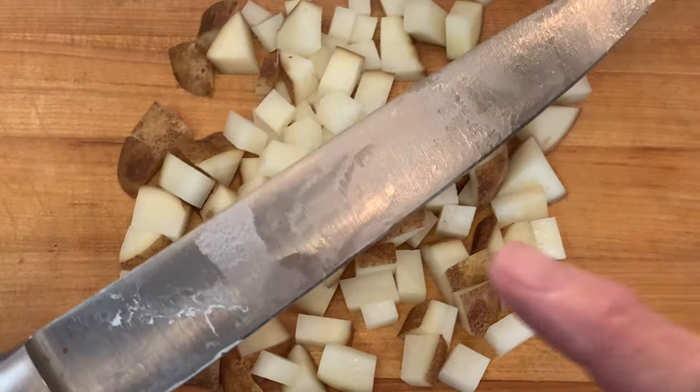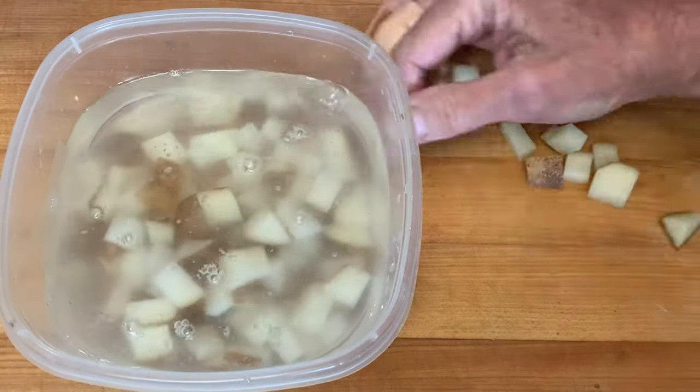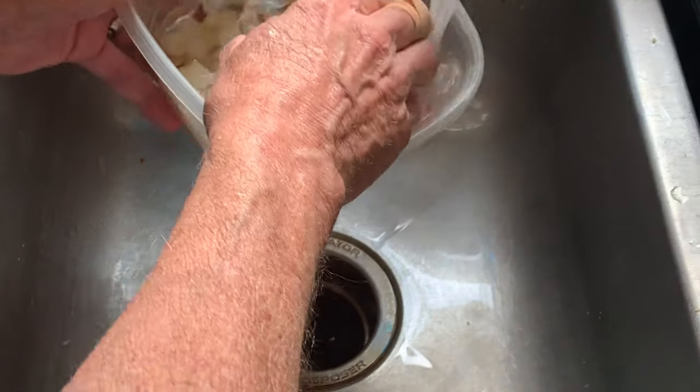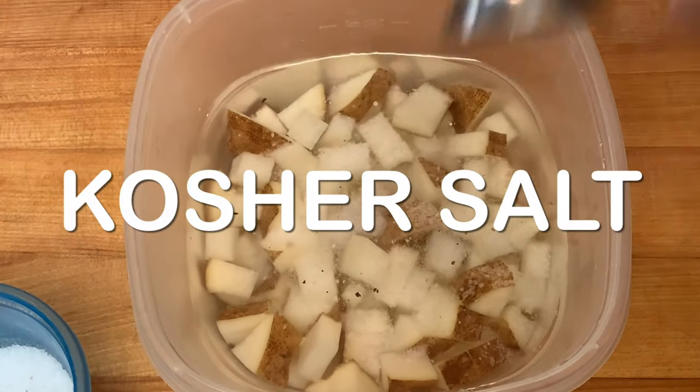You see that starch on that knife? We want to get rid of that. Getting rid of that is going to help these taters really crisp when they're frying. Put them in a bowl and rinse as many times as it takes so that the water runs clear. Put them back in a bowl of cool water, add salt, and let them soak 15 minutes.